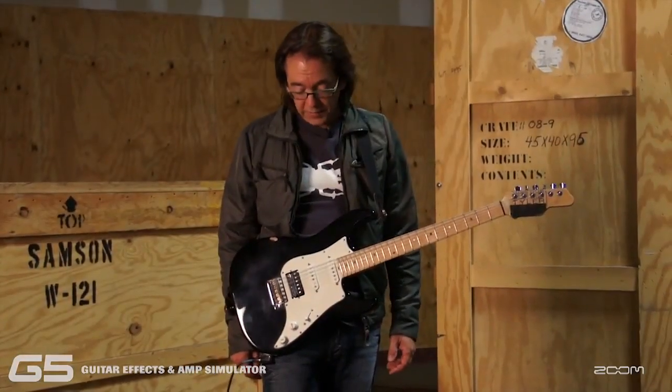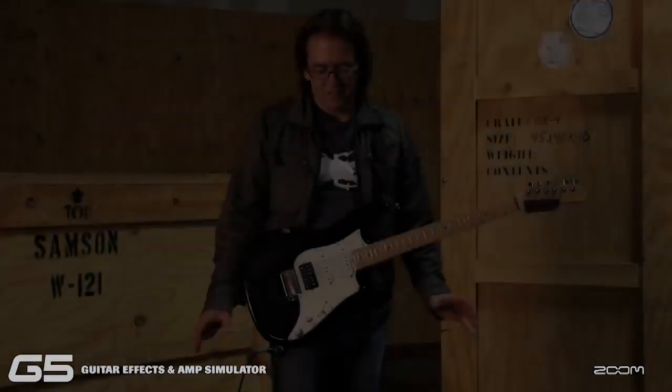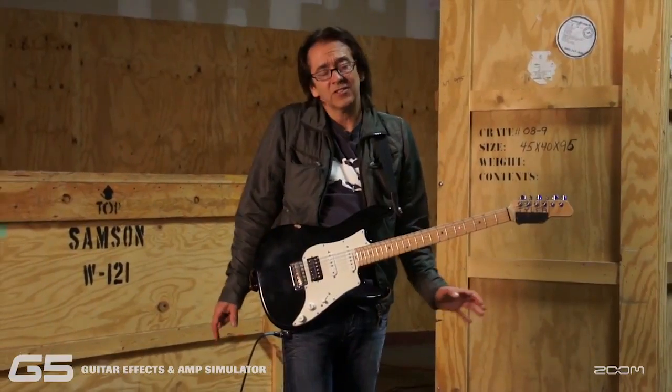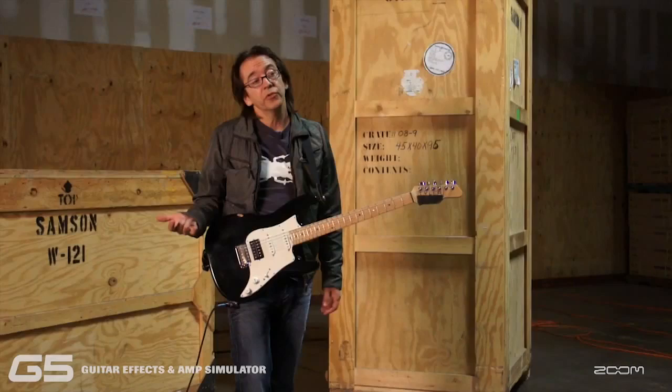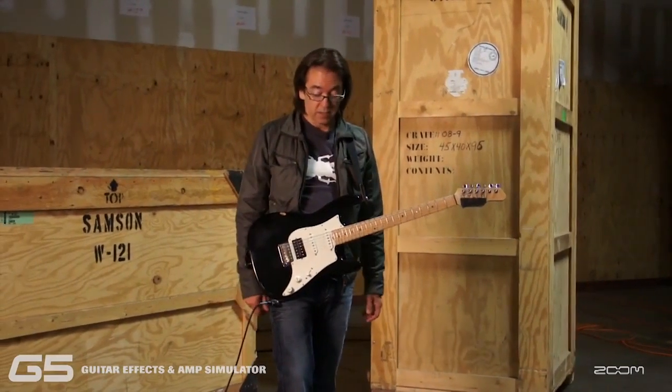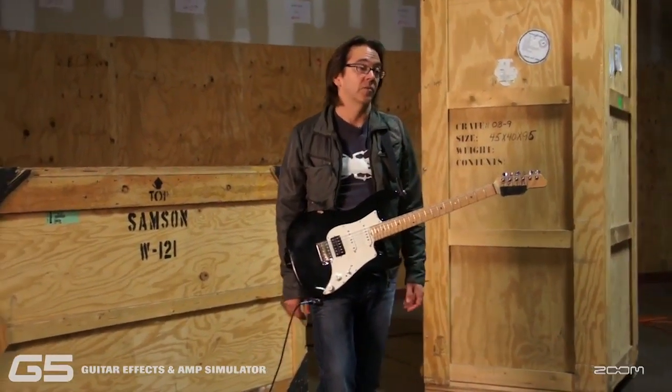It's probably the best sounding unit of its kind. There's all kinds of stuff in here that I haven't even seen yet. But just in terms of getting the basic sounds that I normally use, I could do it — I could do a gig with this anywhere with my band.